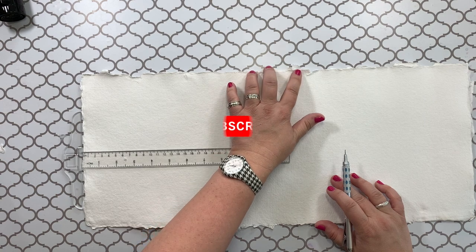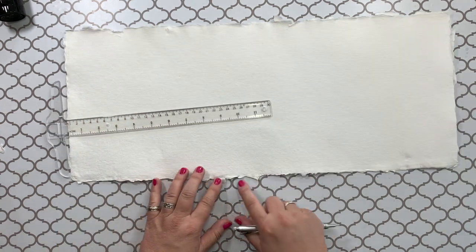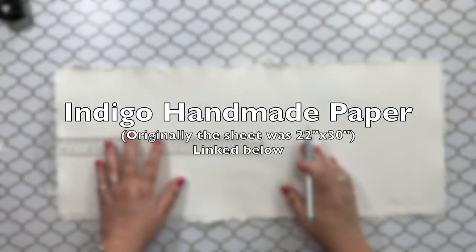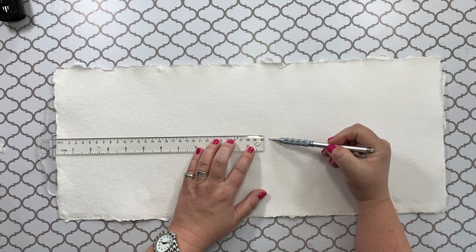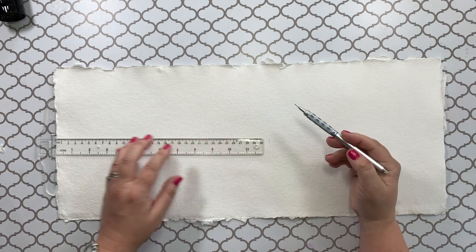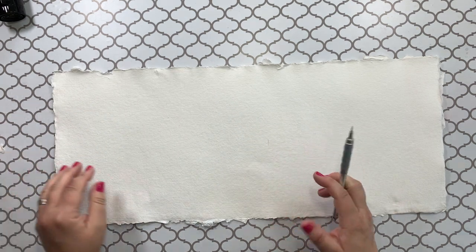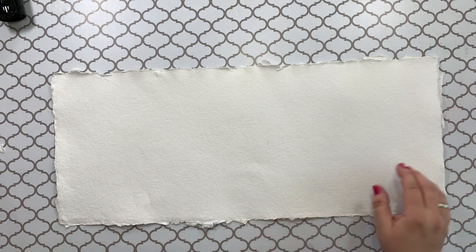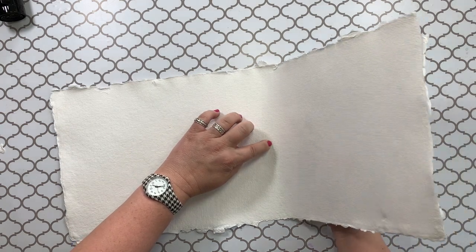Hi, thanks for joining me. I'm going to be deckled edges of this paper like it is on the top and bottom. I bought a large sheet of paper and I'm going to be deckled the edges that I need to cut. I'm going to measure just about a quarter of an inch longer than I need. I'm doing a 9 by 12, so I'm going a little bit farther than I really needed so I can do the deckled.